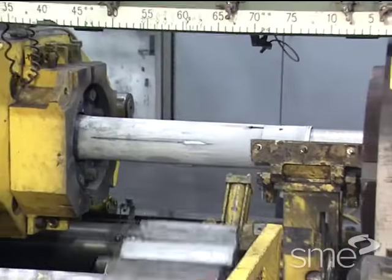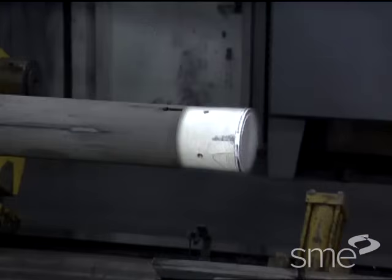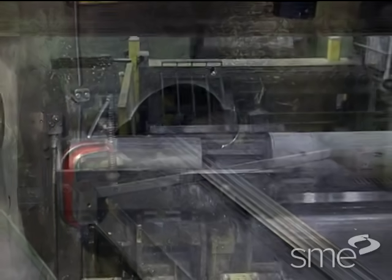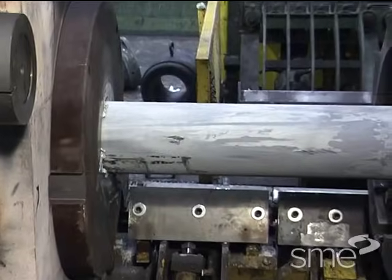The force for extruding is applied by a ram along with an intermediate reusable dummy block. Metal flow from the die is in the same direction as the forward motion of the ram. Since the surface of the billet length slides along the wall of the container,